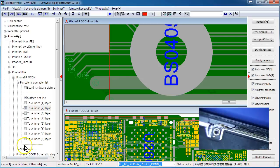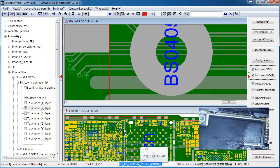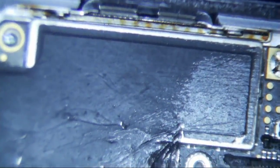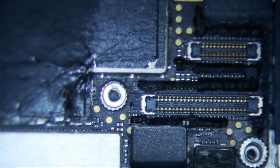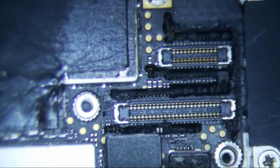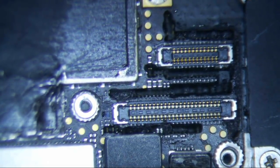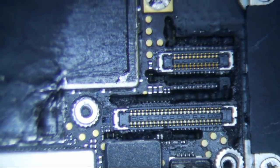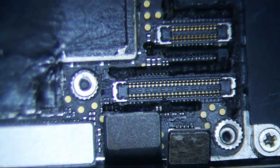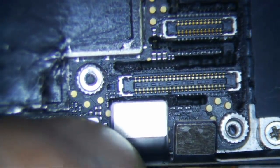I disassembled the logic board and it had obviously been heated up. All this foam was taken off. I tried to power it on and it was boot looping - nothing on the screen at all. And it wasn't taking a charge.